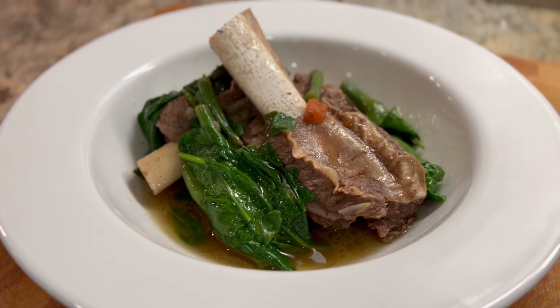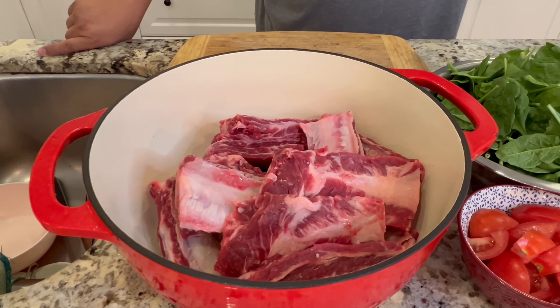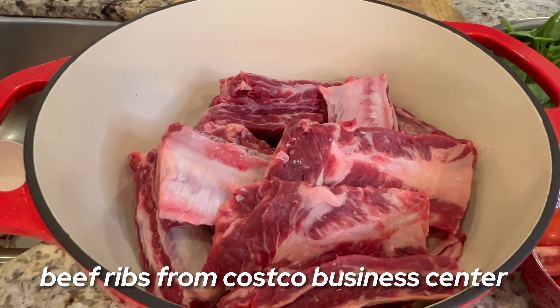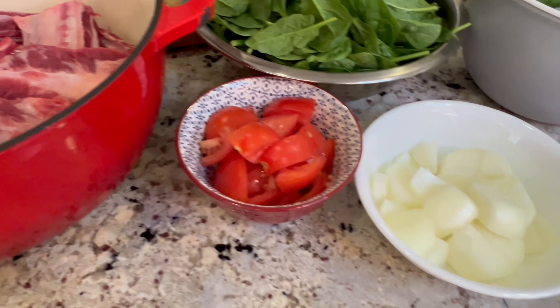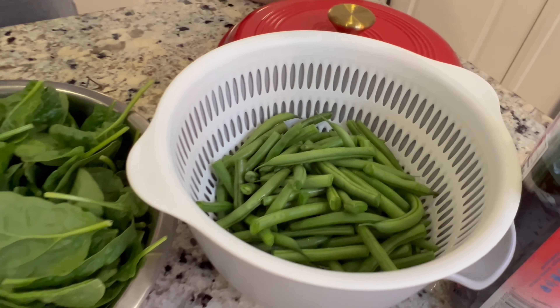Hi guys, we are back for another episode of cooking. This time we're gonna make something easy — beef sinigang ribs. This is an easy recipe that we always make with very minimal ingredients. We have beef ribs, and for vegetables we're using onion, tomato, spinach, and green beans. Normally we'd use kangkong or sitaw from the Philippines, but these are the accessible ingredients we have, so let's go.